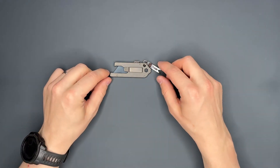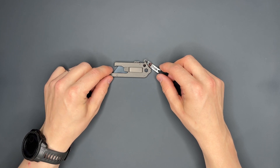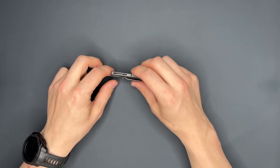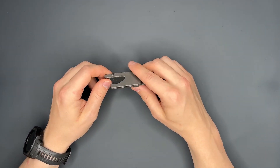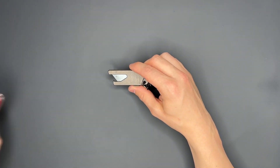Today we're going to talk about the TPT Slide. We're going to do a quick review, give my thoughts on it, and then talk about why you might want to carry a utility knife in general — in addition to your pocket knife, your Victorinox, or your Leatherman.